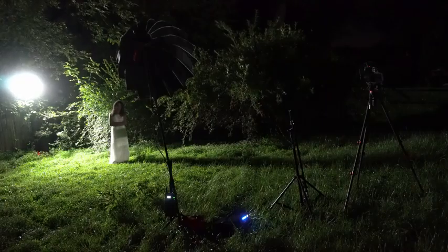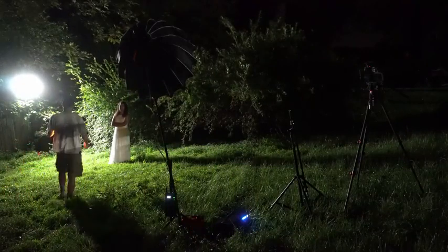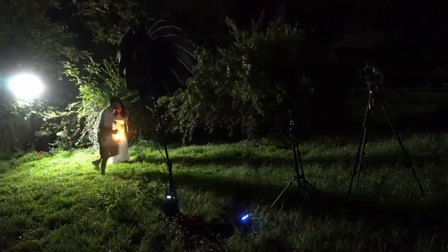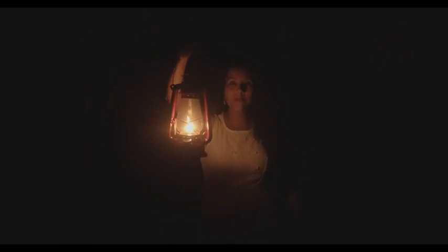When it comes to the lighting, it's actually pretty simple — there are just three light sources. The first, and I would say the key light of the scene, is the lantern. It's an actual practical light that our actress is holding — one of those old traditional oil lanterns with a nice big flame, and it's fairly bright.